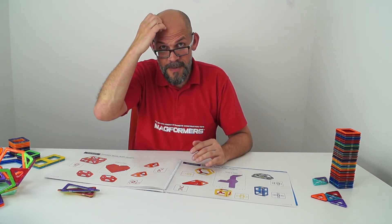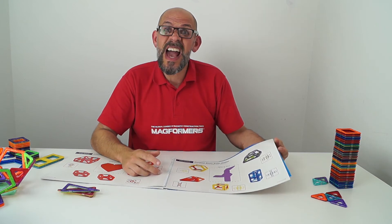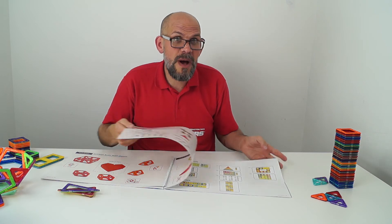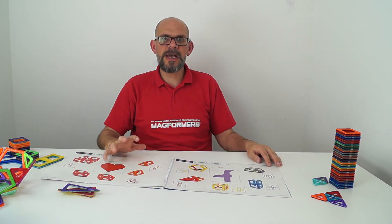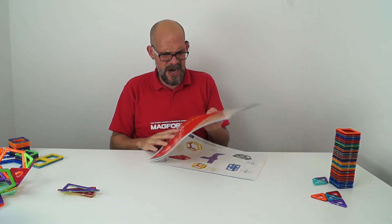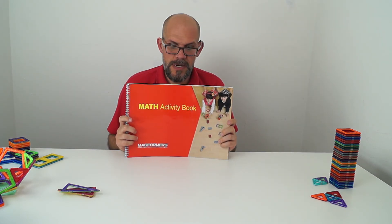It's good for me too — gives my brain a bit of a workout. And like any good maths book, your answers come in the back, so no cheating and turning to the back to check your answers — try and figure them out yourself. This is absolutely amazing. I really love it — the Maths Activity Book from Magformers. You should get one now!